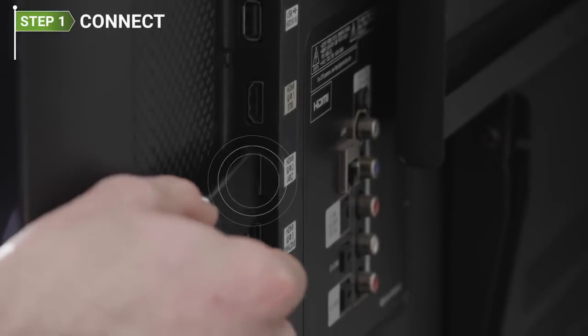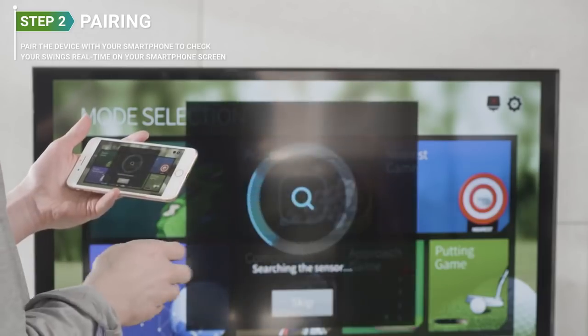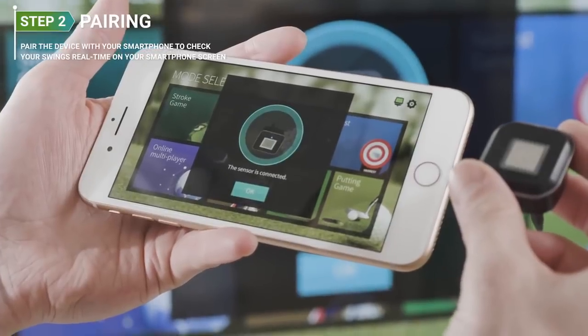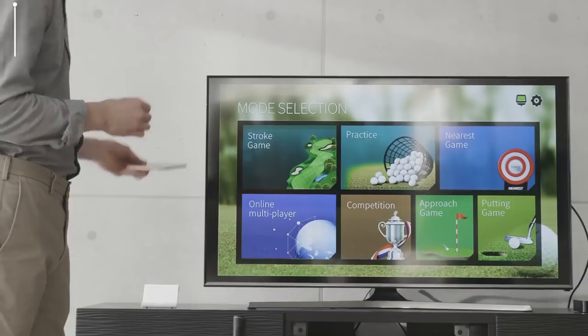You can connect your smartphone to the TV wirelessly or use an HDMI cable to make your golf practice more exciting. Insert the device inside the hole at the end of your golf club or practice club and pair the device with your smartphone to check your swings in real time on your smartphone screen.